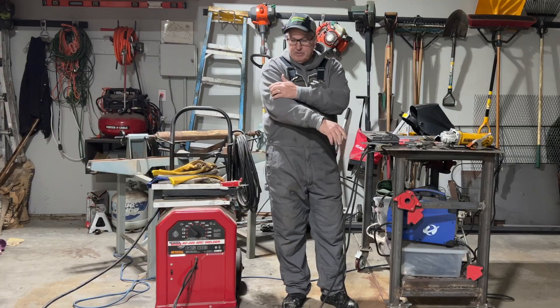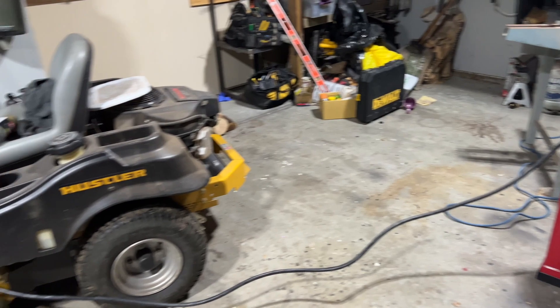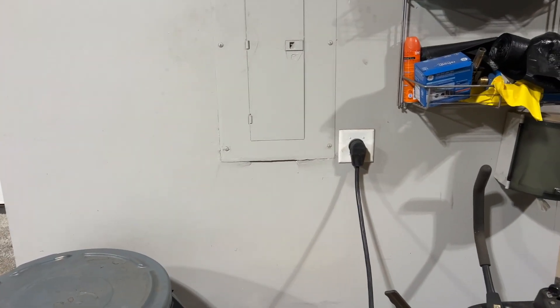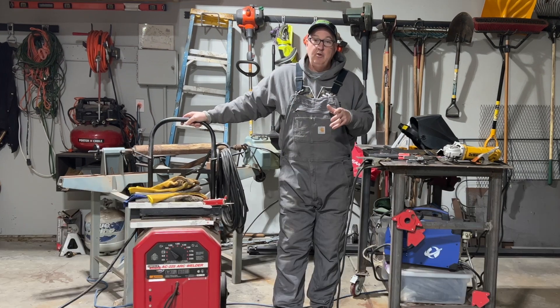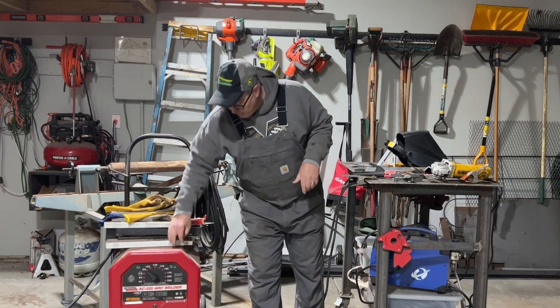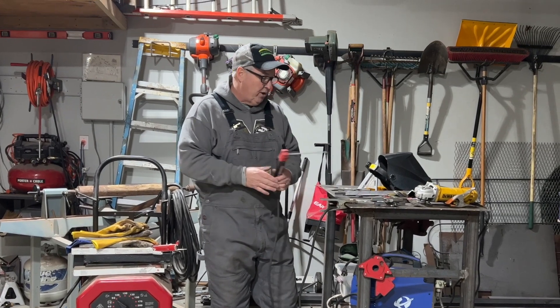It's going to be kind of expensive. I bought this welder for about $150 used. I had to get 220. You can get wire feed — this video is just on stick welding and arc welding. You can get one that runs on 110. This runs on 220, and then you adjust the amperage. But I'm just going to go over real quick how arc welding works.